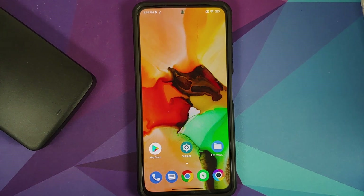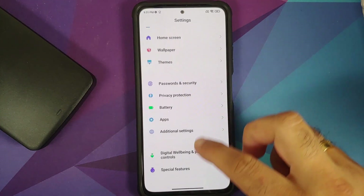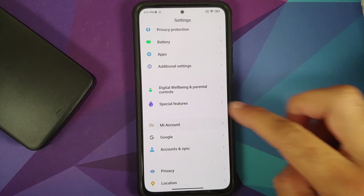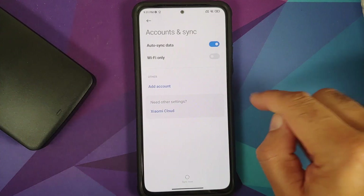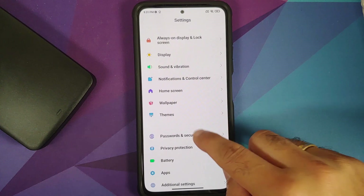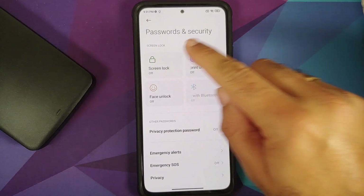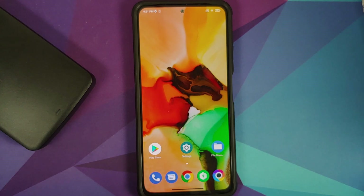Those of you who are on custom ROMs based on AOSP and have TWRP recovery installed, the process will remain the same — you just have to skip the steps which are not applicable to you. Next, go into Settings → Mi Account and remove your Mi account. Once that is done, go into Accounts and remove your Google account.